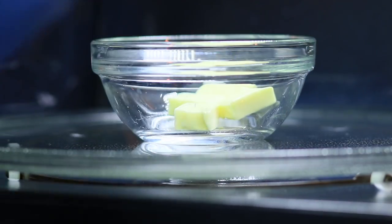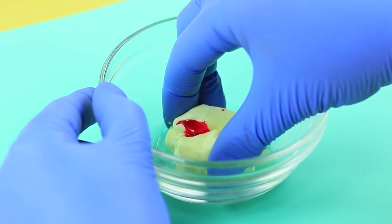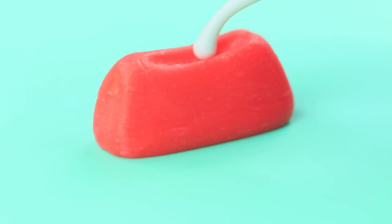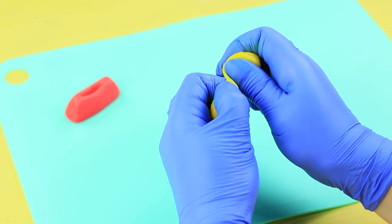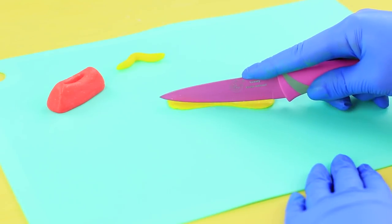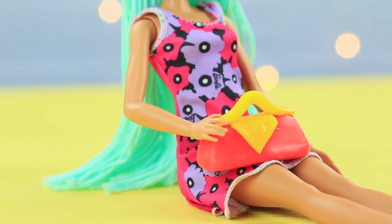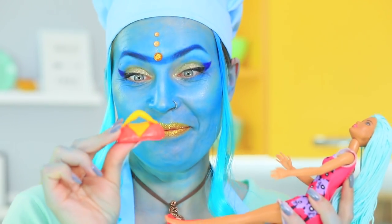Melt chewy candies in a microwave and color them pink. Shape a block that narrows down to the top. Make a hollow with a modeling tool — this is the middle of the bag. Color some more melted candies with yellow food coloring. Divide the mass into two parts. Shape one part to make a handbag strap. Cut a flap from the other part. Attach the details with edible glue. This accessory is so amazing — a doll handbag has never been more delicious before!